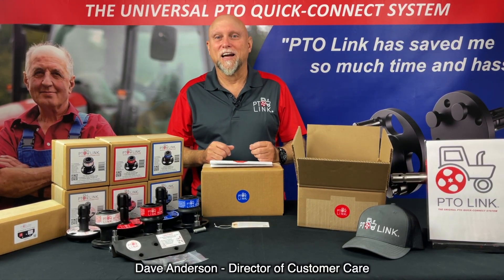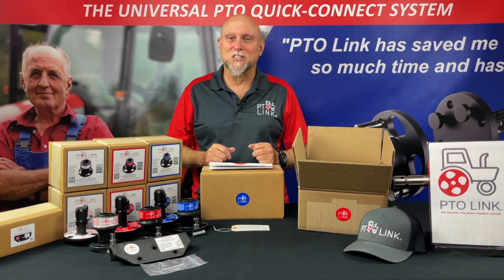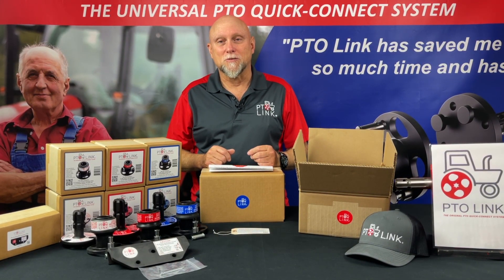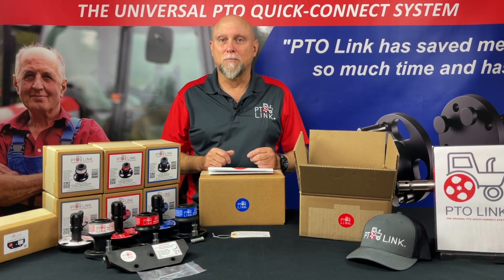Hi, I'm Dave, the customer care guy at PTO-Link. Thank you for purchasing the PTO-Link Quick Connect system. If you receive this video by email, the PTO-Link system is on its way to you. Today we'll be simulating your order being unboxed.